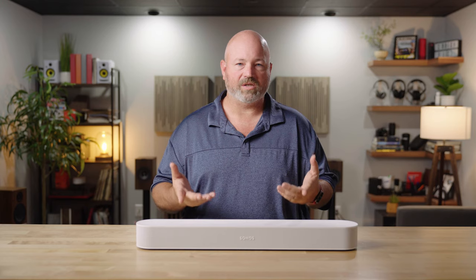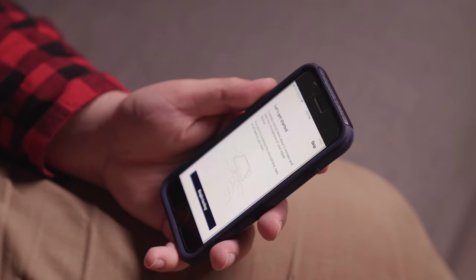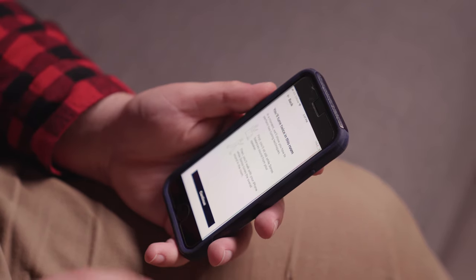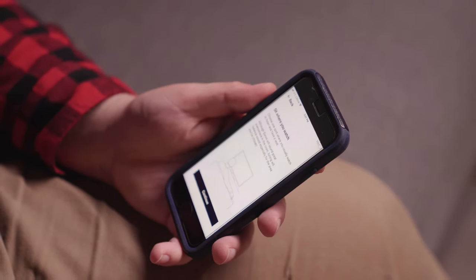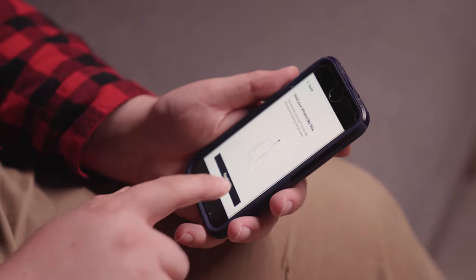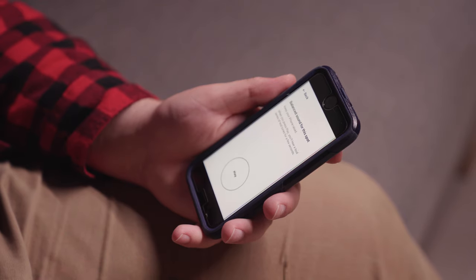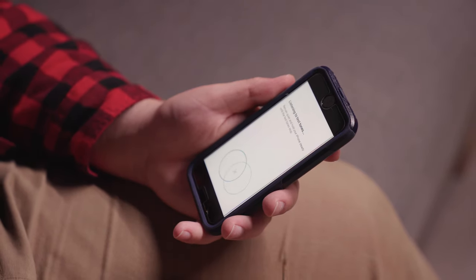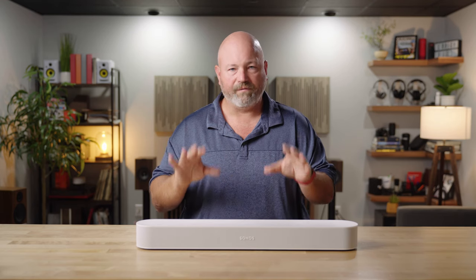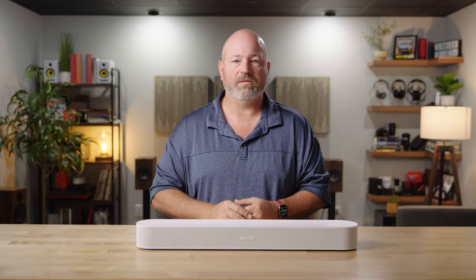Regardless of whether you're using a full Sonos wireless surround system or just the Beam, you're going to want to take advantage of a Sonos feature called TruePlay. You go into the app, you start TruePlay — you'll need to use an iPhone for this, it's not compatible with Android. It uses your iPhone's microphone: you'll walk around your room with your phone, and it will listen to sounds playing on your Sonos speakers in the room. It detects how those sounds bounce around your room so it can optimize the sound from all of your Sonos speakers in that room for your listening environment.